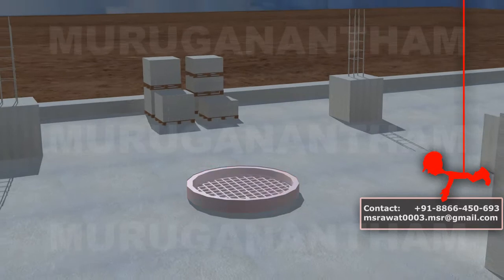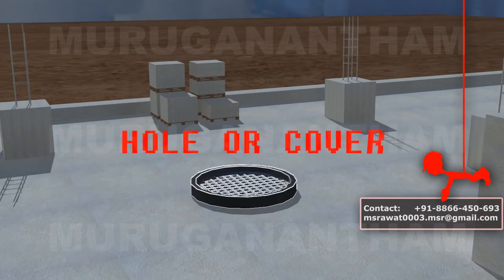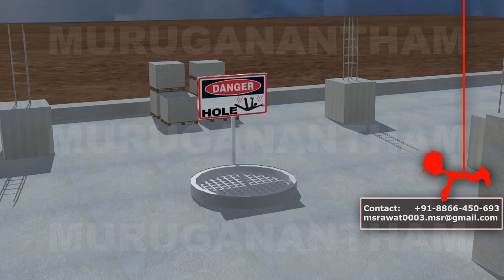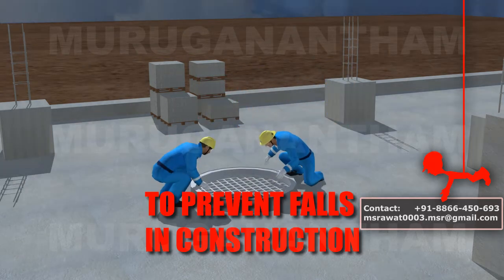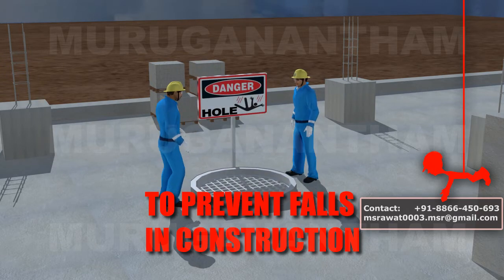Guard or cover all holes you have created or uncovered before you leave the work area. Label all covers with the word 'hole' or 'cover' to provide warning of the hazard. Keep an eye out for your co-workers, and if a hole is uncovered, take action to cover it even if you did not uncover it.